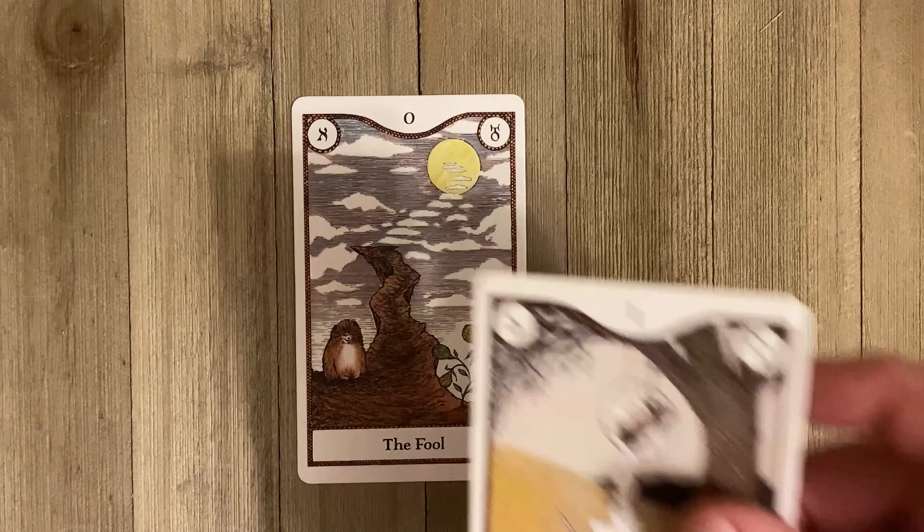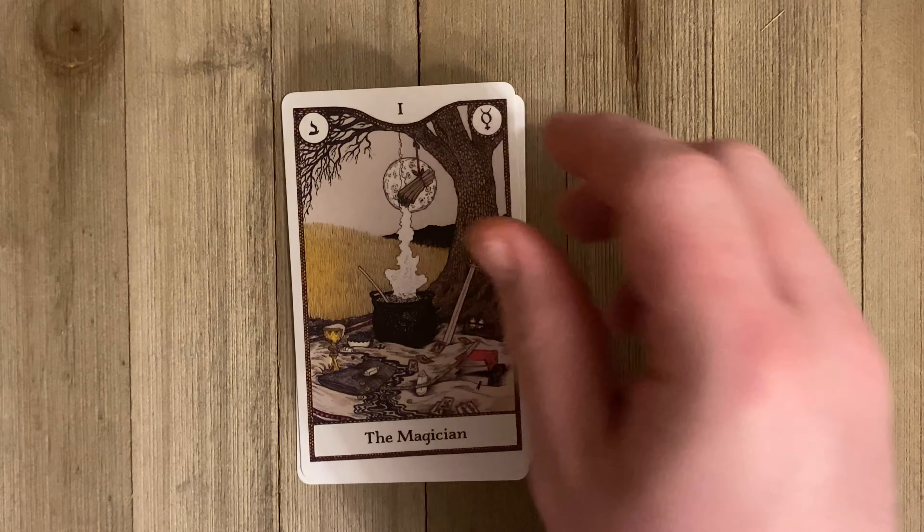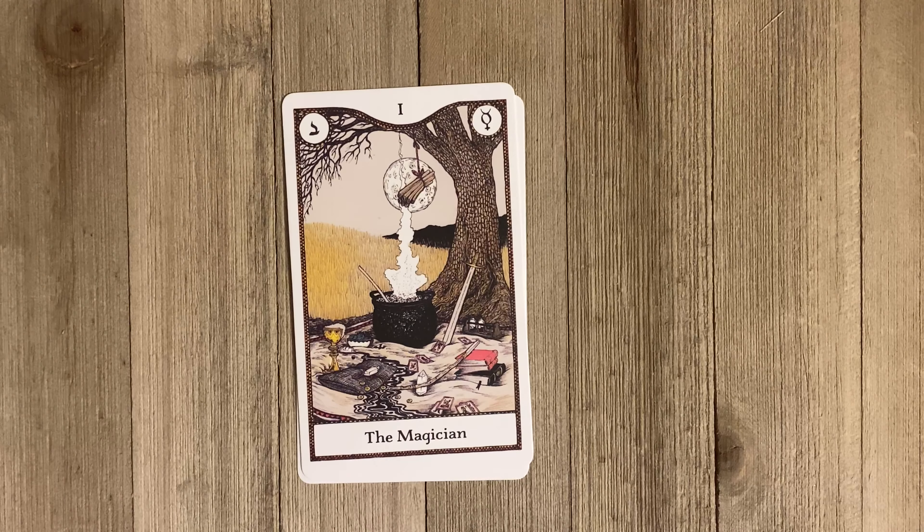So this is the Magician, and I'm going to read briefly: 'A selection of tools lies before you, carriers of the sacred wisdom of the cardinal elements of air, earth, fire, and water. As you survey your choices, deciding what you will create in your cauldron, a shimmering light fills your being. You recognize it instantly as the fifth element — spirit. Your ritual can begin.'